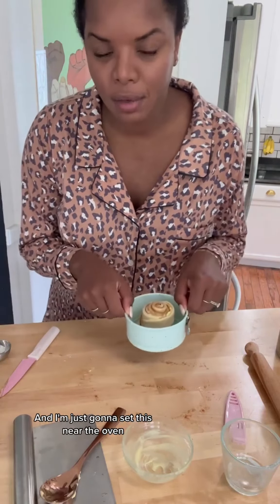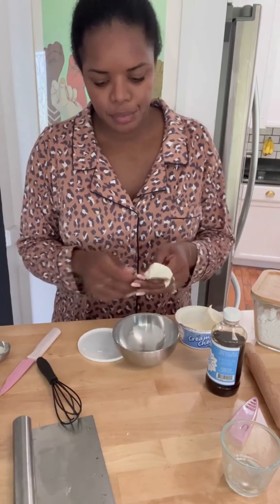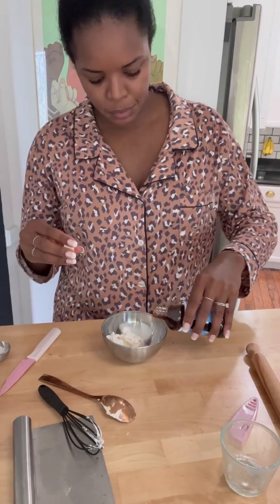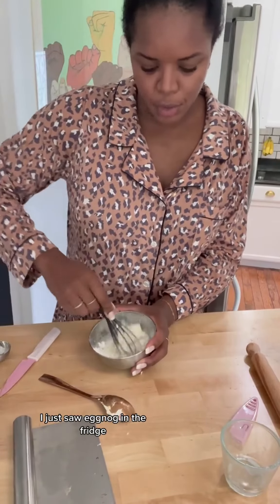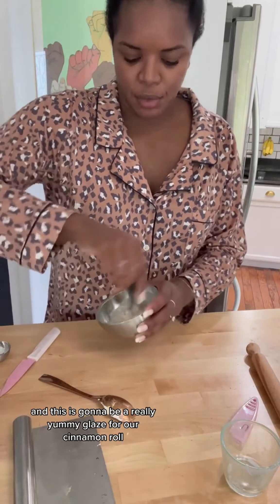I'm just going to set this near the oven while it's still reaching 350 degrees, and once it's up to temp we'll cook it for about 18 minutes. While the oven is still preheating, we're going to make the glaze. I'm going to use some cream cheese, powdered sugar — about 2 tablespoons — a little bit of vanilla, and then instead of milk like her recipe calls for, I'm going to use a little bit of heavy whipping cream. I wonder if you could use eggnog — I just saw it in the fridge. I think it's disgusting but my husband really likes it. Now I'm just going to mix this all together into a really yummy glaze.